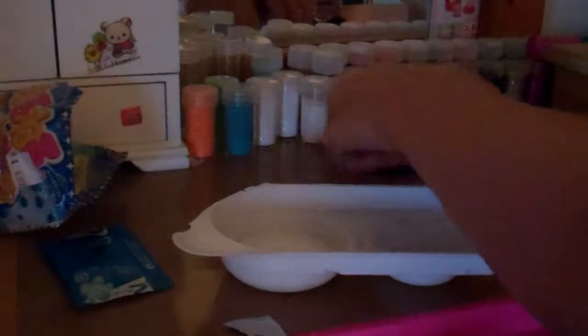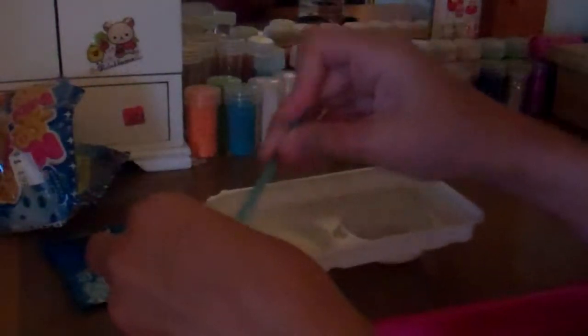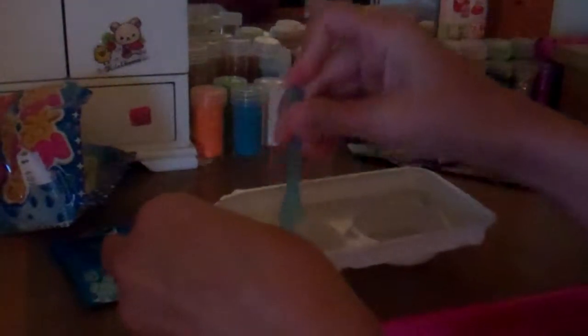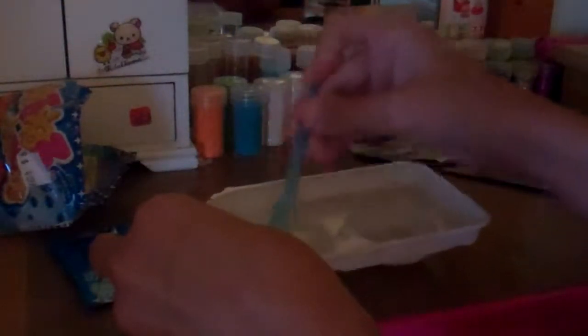Then take a little spoon. It feels so weird — wow, it's crazy. You mix it. It's cool. So it's starting to look yellow. I'm just mixing it really good because I don't want little chunks in there.